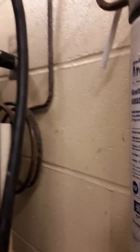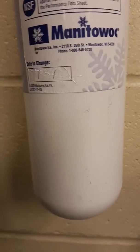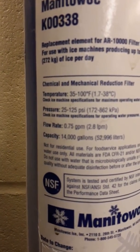And the pipes in the back, and there's the coil. And there's the water filtration system for the ice machine. It has the temperature, pressure, flow rate, and capacity. And there's the pressure gauge. There's the other vent on the other side.